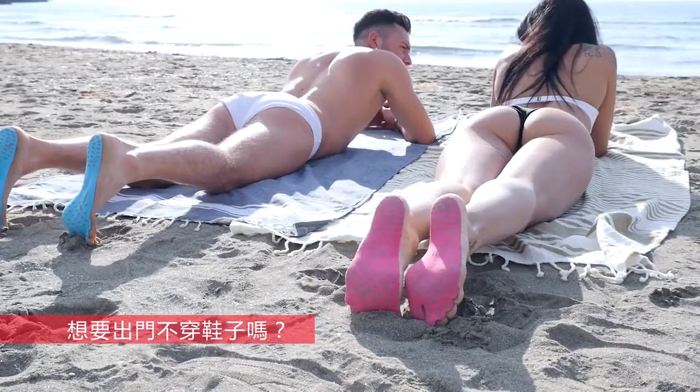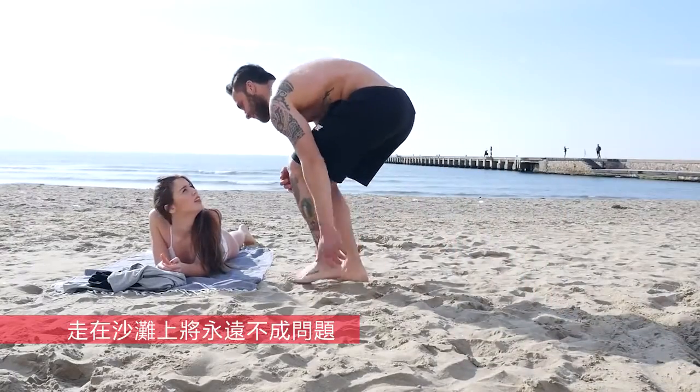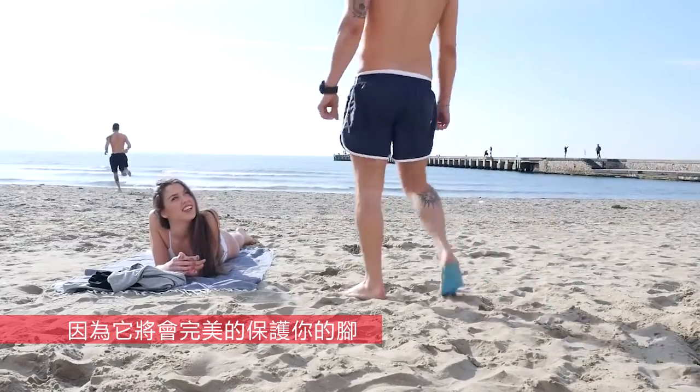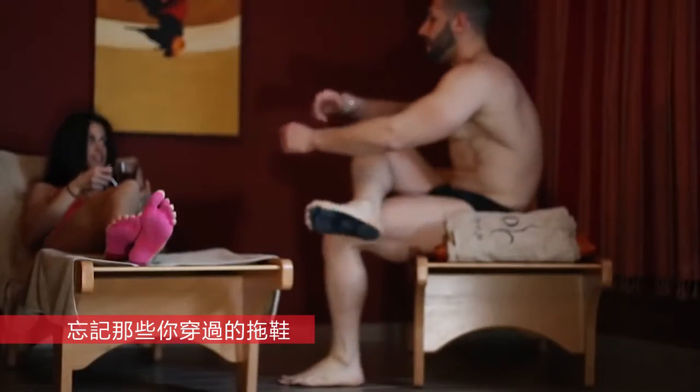Want to take a walk outdoor without wearing any kind of shoes? Go for it! At the beach, walking on hot sand won't be a problem anymore, because Nakefit will perfectly stick to your soles and protect them from cuts on every kind of ground. Forget about carrying around flip-flops and sandals.